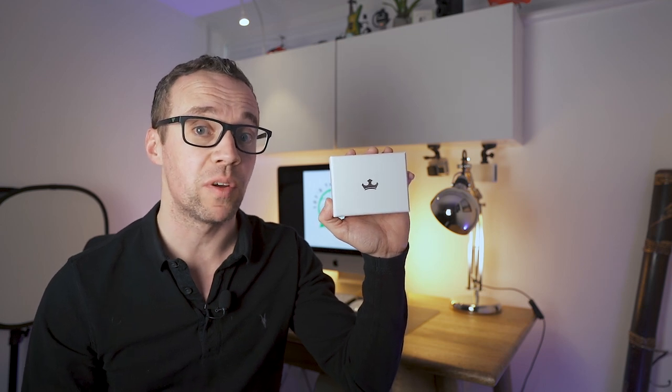Today we check out the Quick Release 1 V2 from Edelkrone. Can this simple camera mounting tool really help speed up your photography and videography workflow?